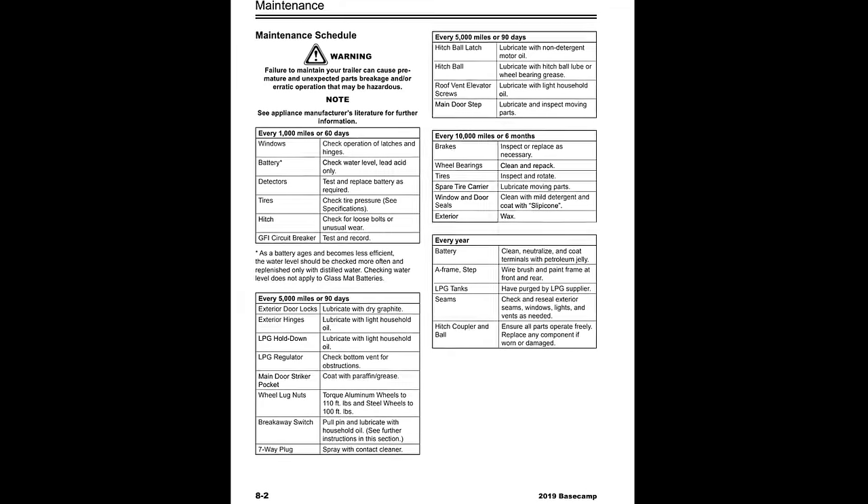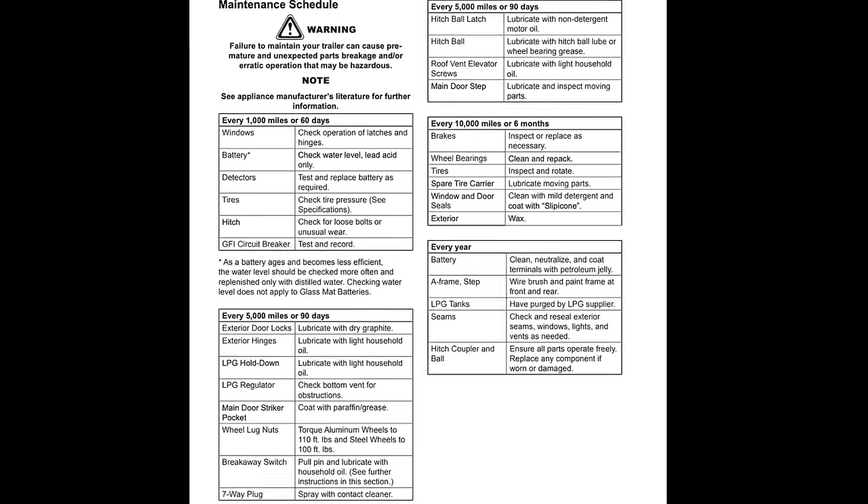Thanks for joining me again today. My eyes are slowly getting better, so I am getting the Base Camp ready to hit the road again. One thing that's really important is regular maintenance on an RV. In your owner's manual there will be regular maintenance intervals and what they recommend. Today I'm going through that list because the Base Camp has been sitting here for two months and I want to make sure everything is set and ready to go.